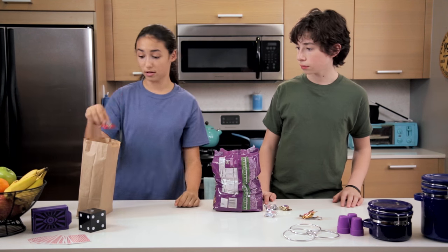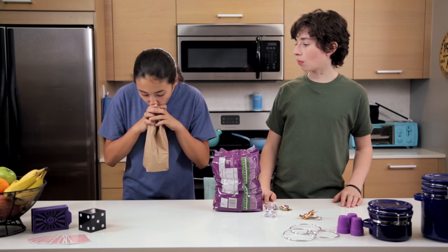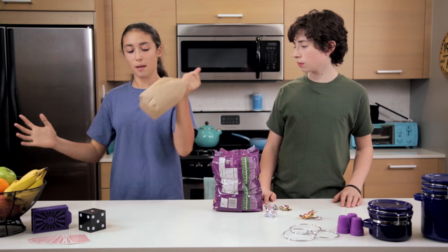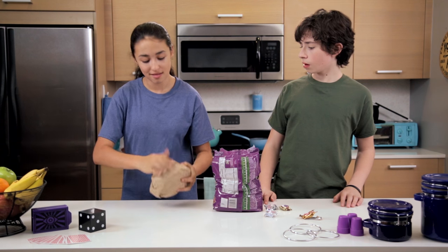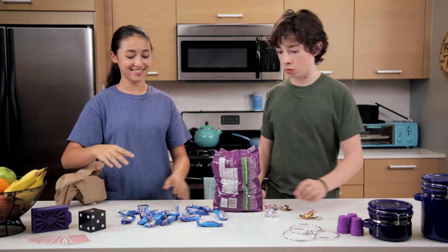All we need is one Mounds bar and an almond for some flavor. Blow into the bag, open it up, and there you have it. Whoa! We'll teach you how to do this trick next.